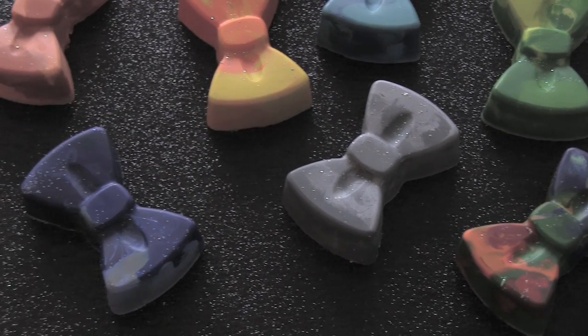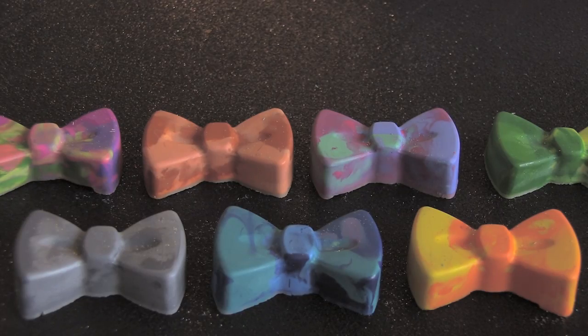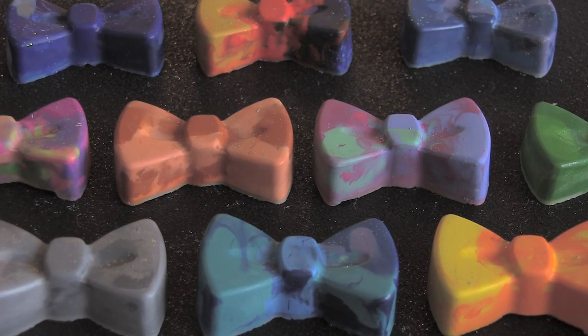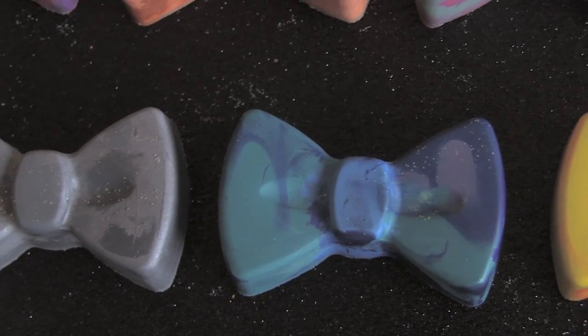If you end up making your own shaped crayons, please use hashtag SoCraftastic on Instagram to show me. Thank you guys so much for watching. I hope you enjoyed this video. Whether you add glitter or skip it, if you end up making your own shaped crayons, please show me by using hashtag SoCraftastic on Instagram.